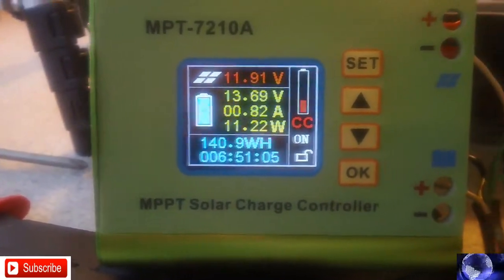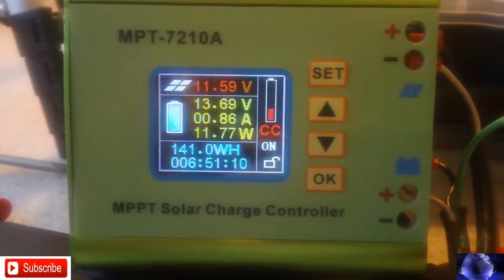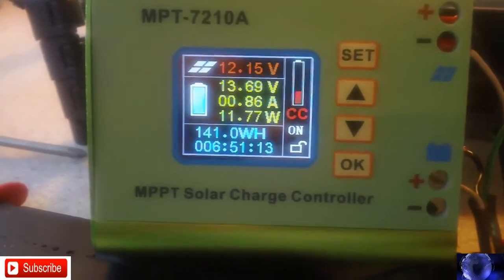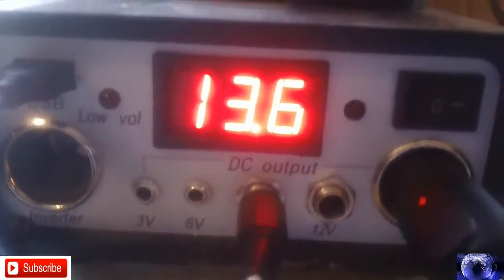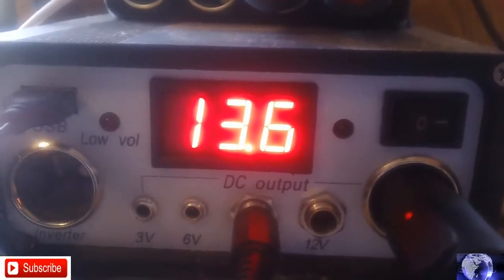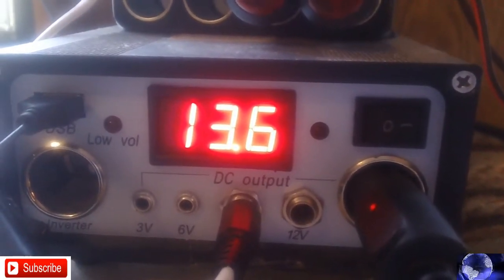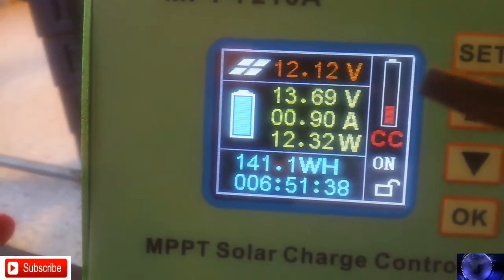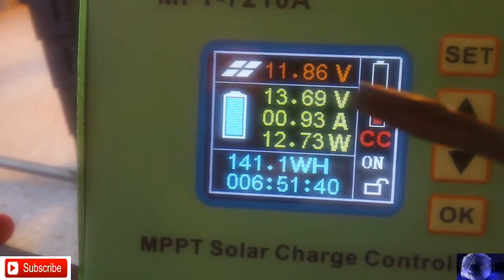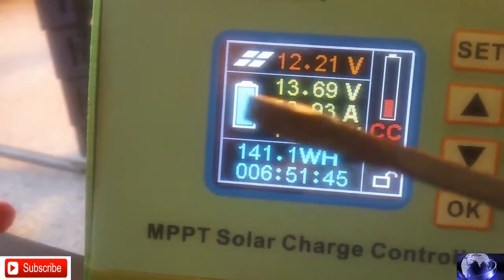It's kind of hard to figure out, but I do know it's charging from my other panel over here. The Harbor Freight unit shows 13.6 on the battery. Going over here and looking at this — it is 13.69, and it shows the battery fully charged.